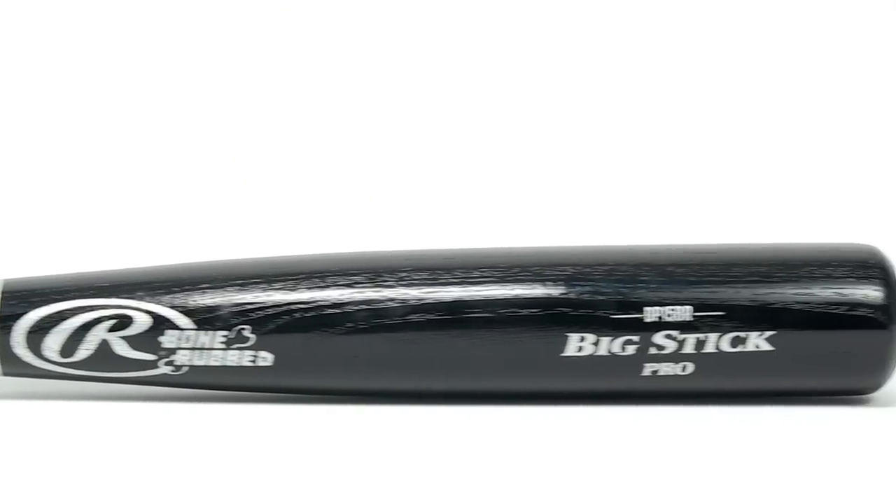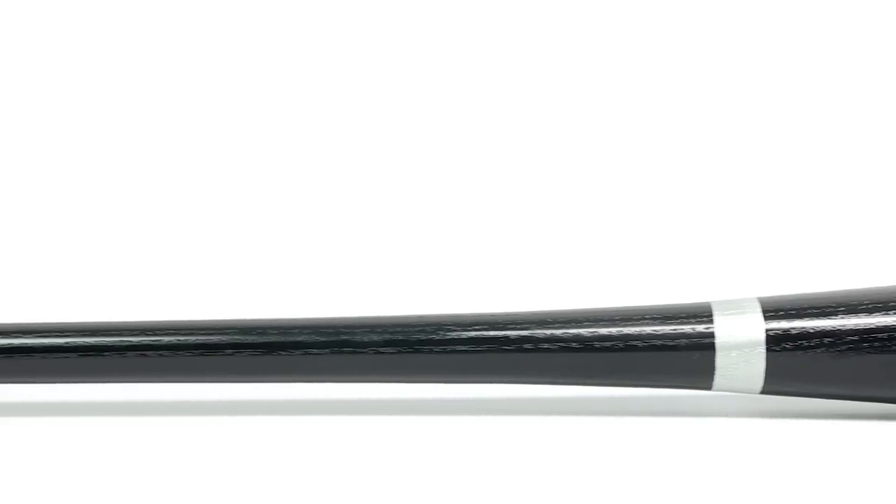Hey guys, what's up? I'm Chris here with JustBats.com and this is the Rawlings Minor League Gamer Ash Wood Bat. Usually reserved for only pro players, Rawlings has never made bats of this quality available to the average player, but due to a surplus in their production, players everywhere can now swing pro quality wood at an affordable price.